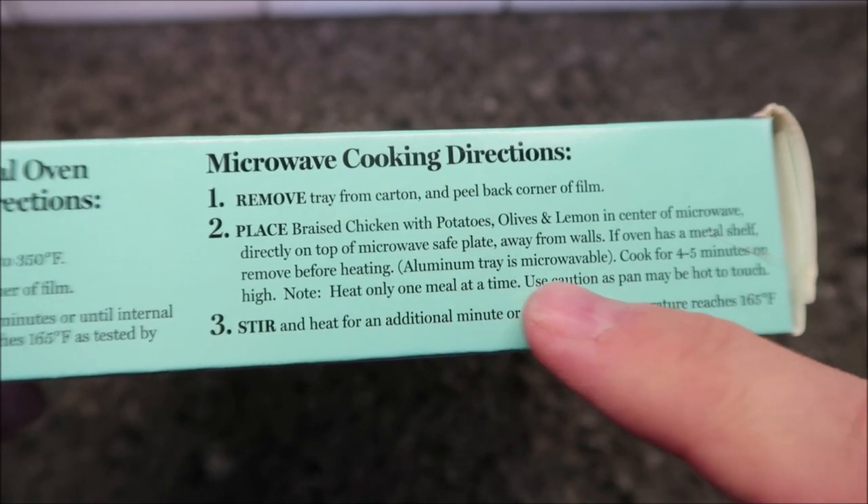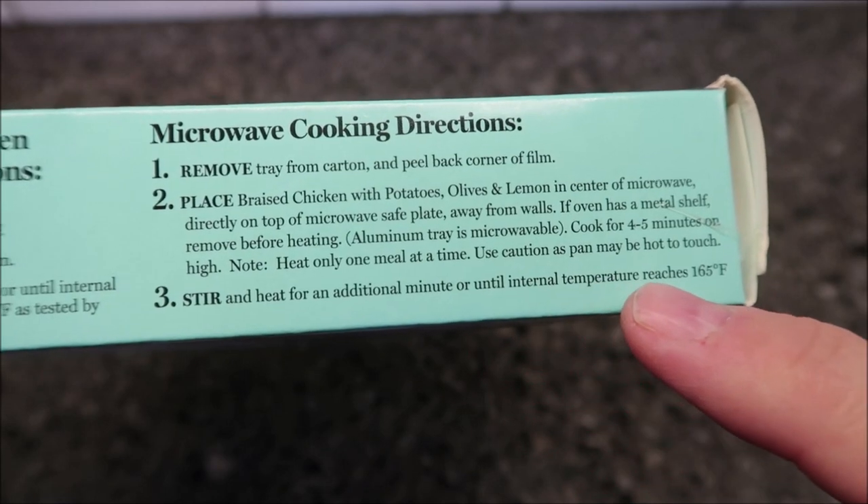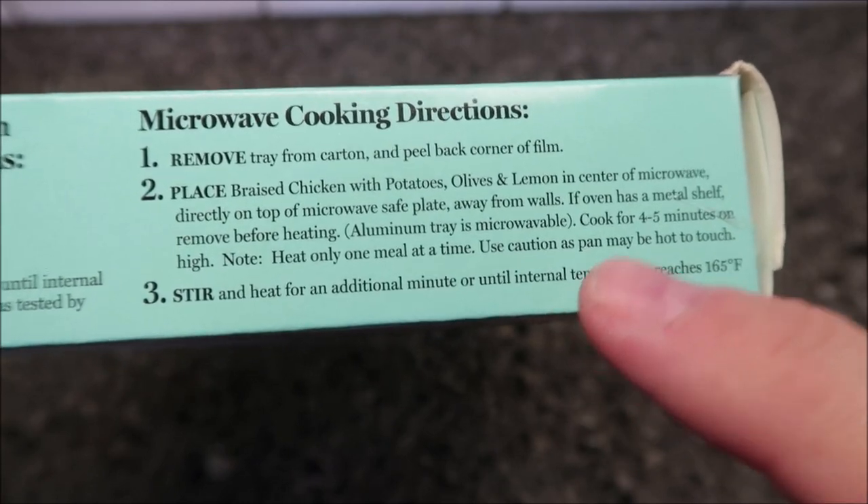Cook for four to five minutes on high. Heat only one meal at a time, then stir and heat for an additional one minute or until the internal temperature reaches 165°F. I'm going to do about four and a half minutes, then stir it and do an additional minute. Let's see what it looks like.